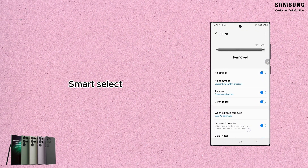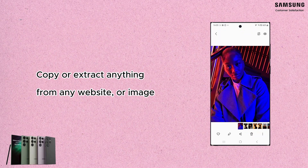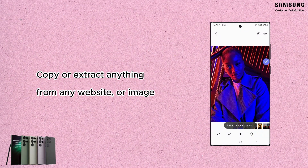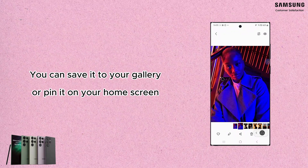The first feature we are going to see is Smart Select. This option allows you to easily extract or copy anything from any website or any image directly. You only need to press on the S Pen button on the screen and choose Smart Select, then select the shape you prefer to use.